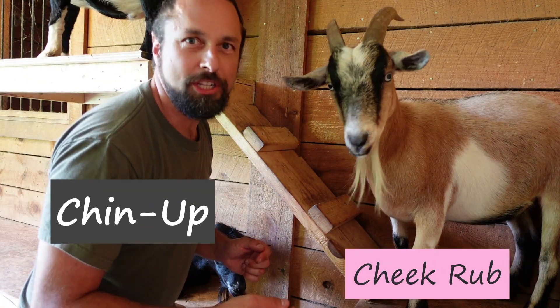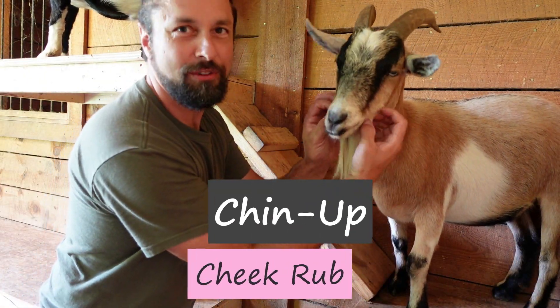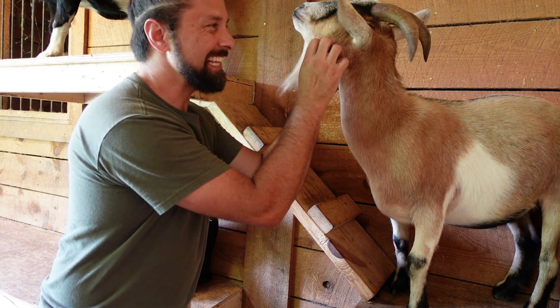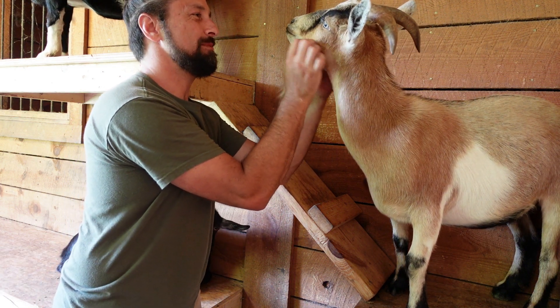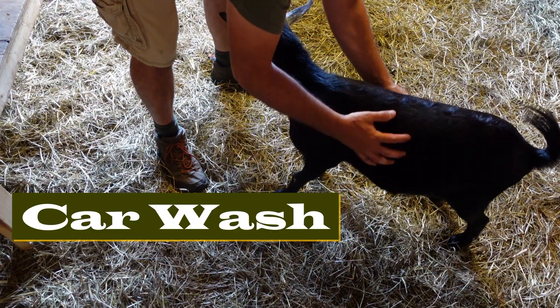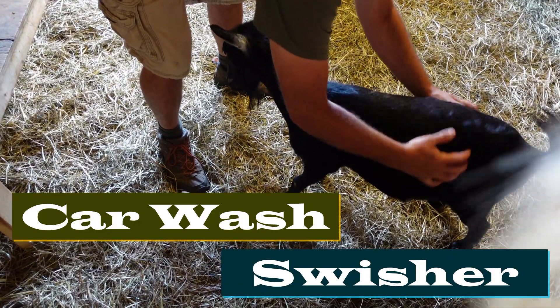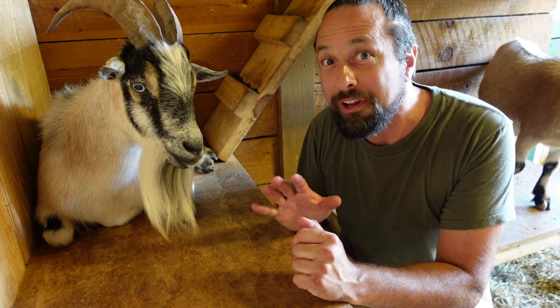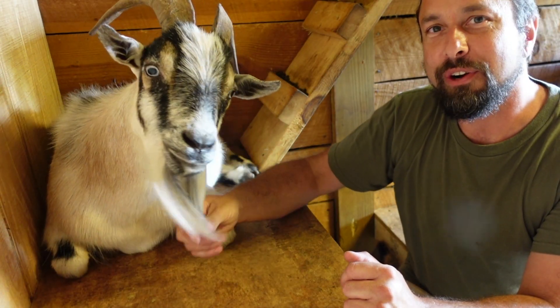This technique I call the chin up cheek rub, because when you start rubbing his cheeks his chin goes up just like that. Good boy. I'll call this one the car wash or the swisher. This next technique I'm going to show you — you only want to do it if your males are fixed. It's the beard stroke.